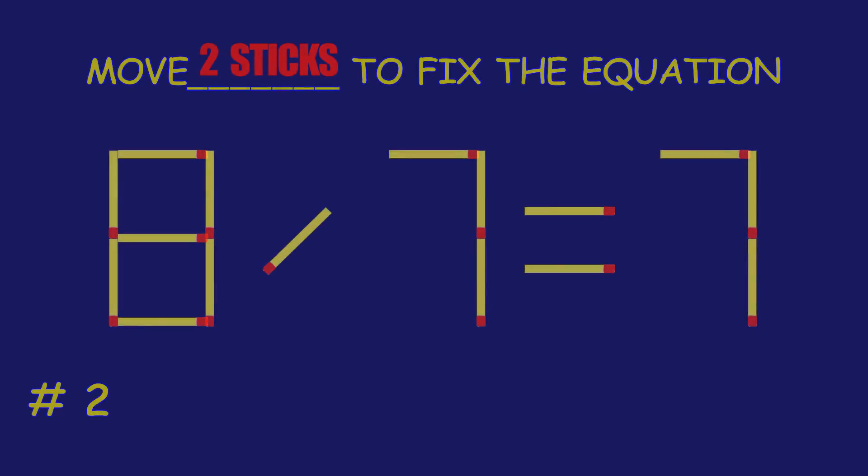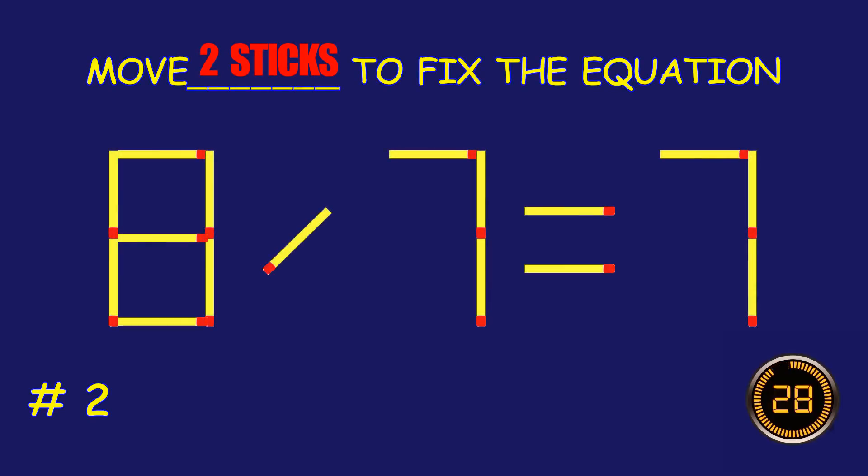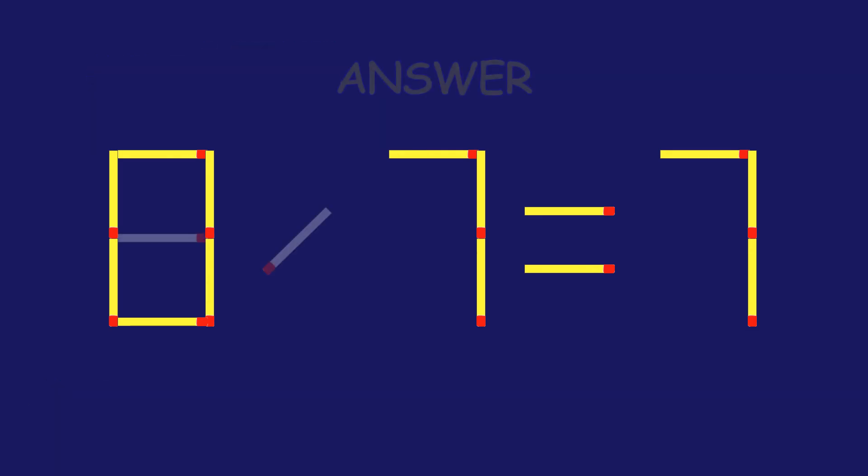Puzzle 2. Fix the equation by moving two match sticks. Fantastic work!